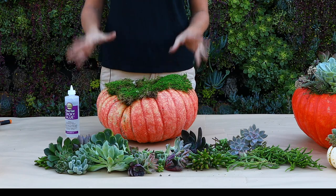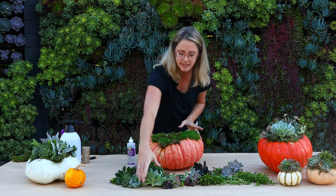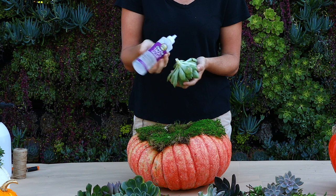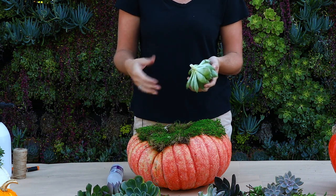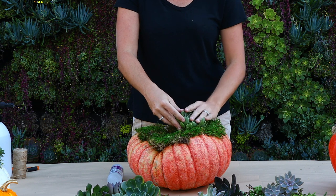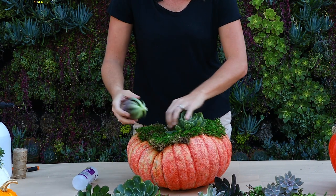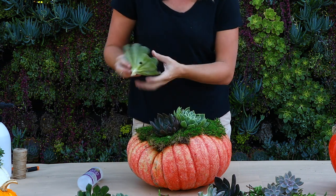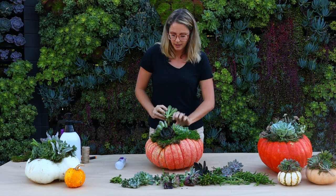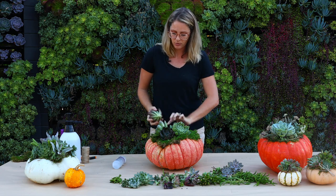Now that I've got all my succulents cut I'm going to start designing. First I choose the larger pieces for the center to kind of build up my arrangement. So I'm going to take some of these larger echeverias, turn them over, and apply the glue at the base of the stem because this is where the roots are going to grow out of. I want to try not to put too much glue on the leaves because that will just let the leaf die off. Once I get a generous amount of glue in there I'm going to stick it towards the center, and I'll do this with the rest of my large echeverias, alternating colors. As I'm putting these on they're going to hold themselves up — it's a bit of a balancing act, but once they all get in there nice and snug they will hold each other together.